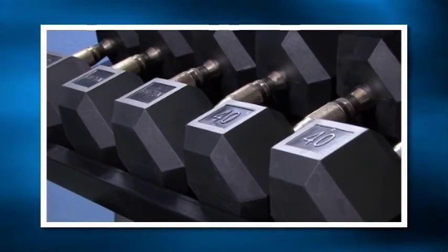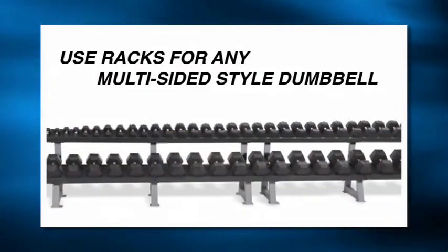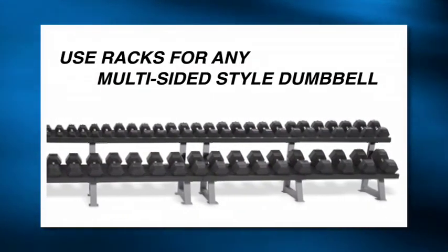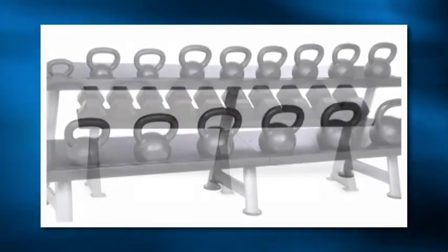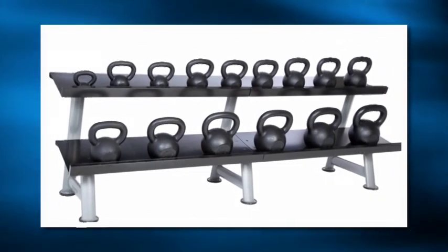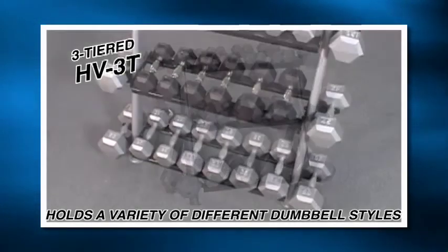The tiers are specifically angled to make loading and unloading extremely easy and very safe. The user can utilize the racks for any style of multi-sided dumbbells, or simply mix and match them as desired — one tier for this and the other tier or two for that. You decide. Additionally, our unique three-tiered HV3T model holds a variety of different dumbbell styles.